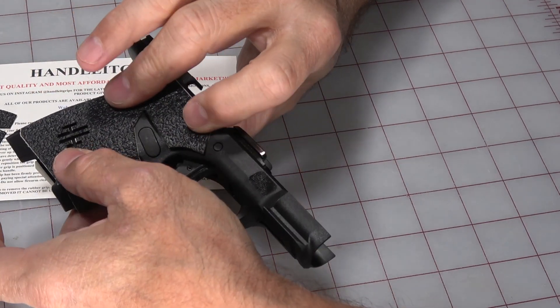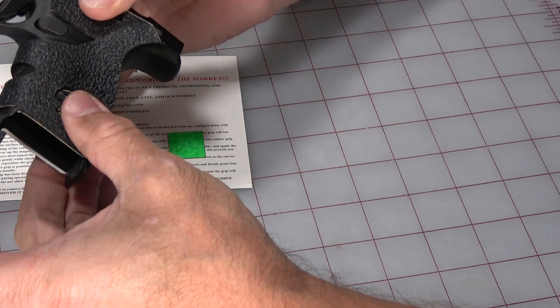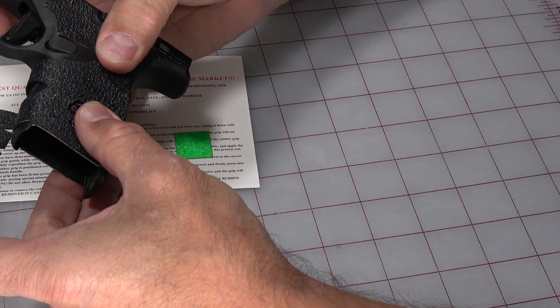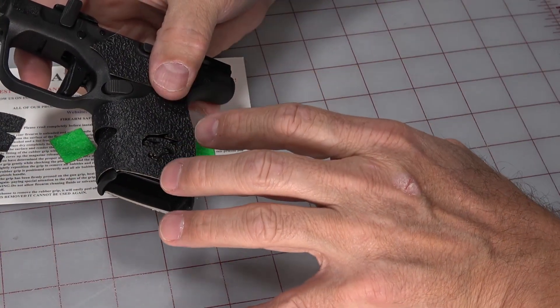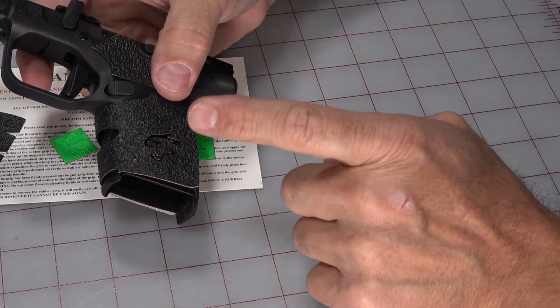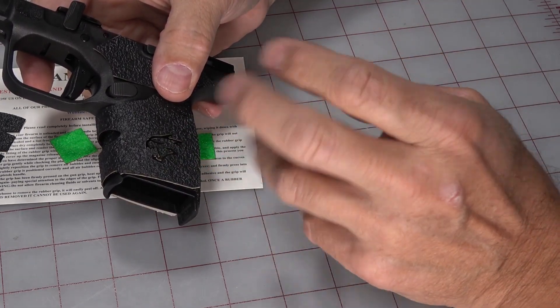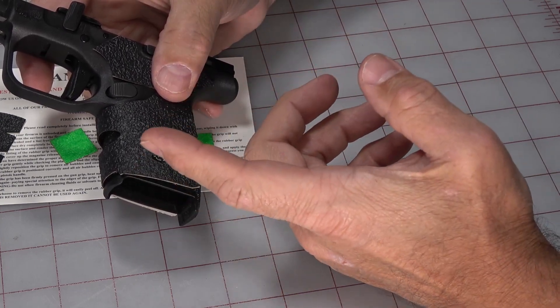Right now the way I've got it, I would have a problem because it would interfere with the magazine release. So you're just going to dry fit it, figure it out, understand it before you pull the sticky backing off. Most of these adhesives are good for one good application. You just put it on and you're done. In some cases you can peel it off once, maybe twice at most, after which the adhesive will no longer stick.